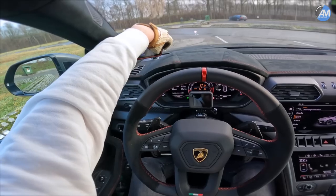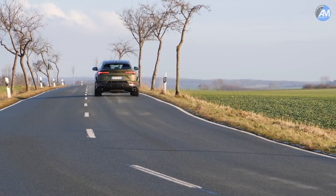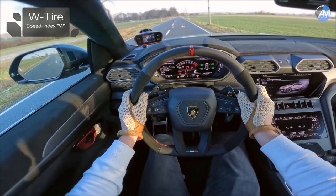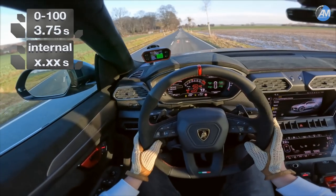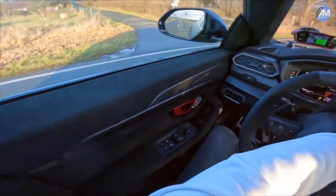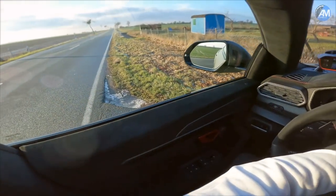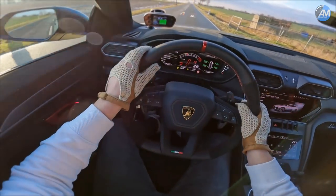Okay, first run — the internal measurement didn't even count for whatever reason. 3.7 seconds, but there was so much wheelspin in the cold here with the winter tires. I want to get it lower than that, but you all know we won't be chasing record times in these conditions because there's too much power on the rear axle. Let's try if we can beat the 3.7.